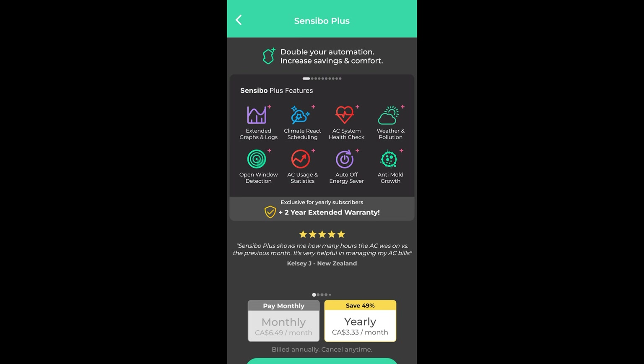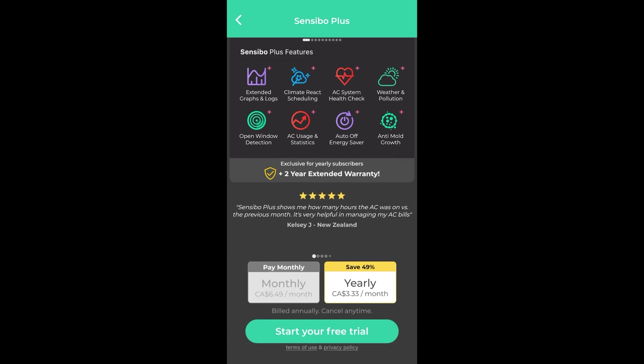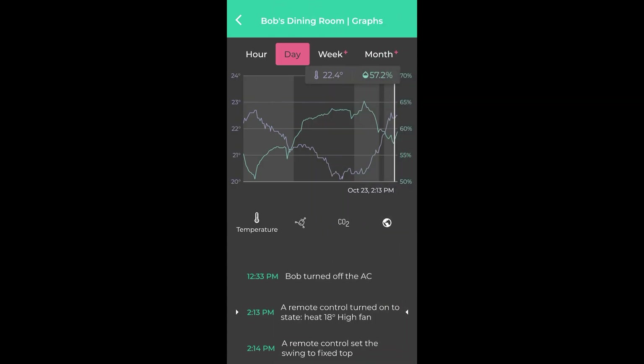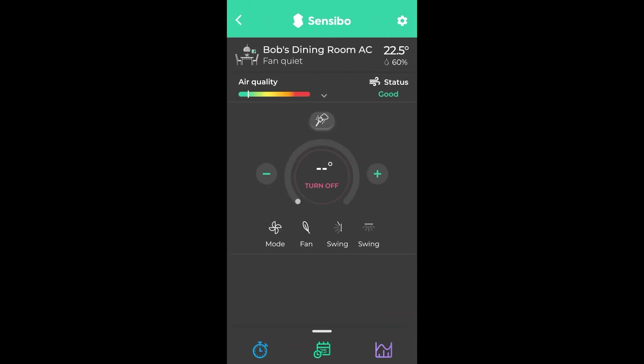If you pay for the subscription, you get extended graphs, climate react scheduling, an AC system health check, weather and pollution data, open window detection — which uses AI to detect abnormal behavior like a window left open — AC usage statistics, auto-off energy saver, and anti-mold growth features. It's about three Canadian dollars per month billed yearly. I don't have a subscription right now and the free features seem acceptable to me, but that's for you to decide.